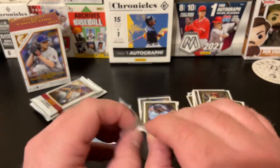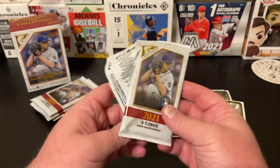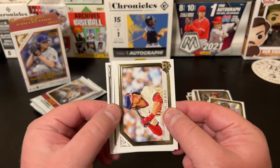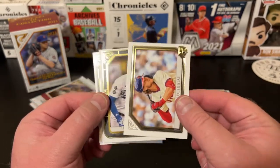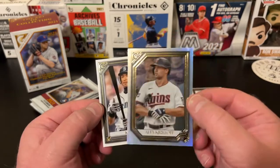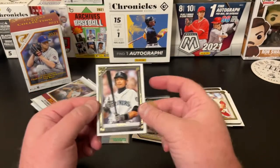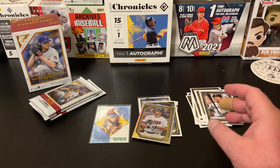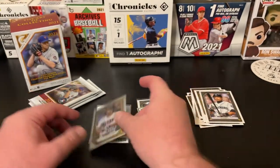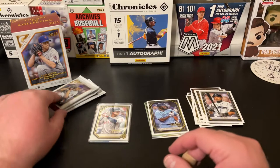Pack number four. I love pulling numbered parallels — I've said it many times in my videos. We got an Alec Bohm rookie. Another foil — Trey Turner, just terribly centered top to bottom. Another foil, we got an Alex Kirilov rookie — another nice one. Followed by Ichiro, another Hall of Famer, poorly centered left to right. But this Kirilov is looking sharp — I'm going to sleeve that as well. We got some good parallels and inserts.